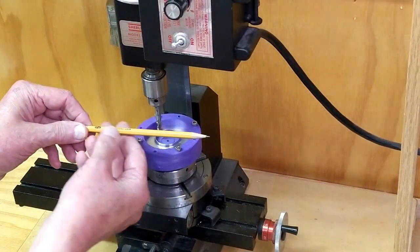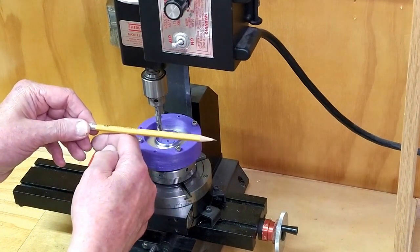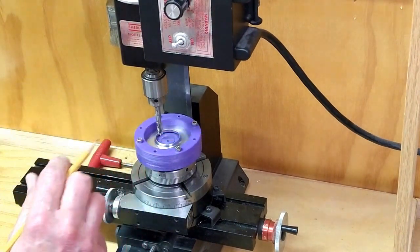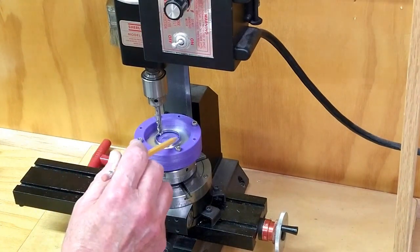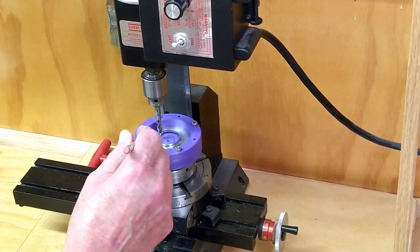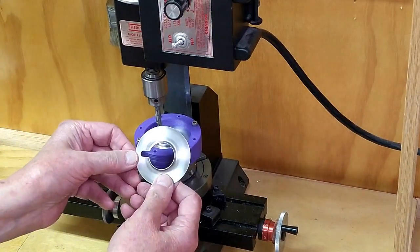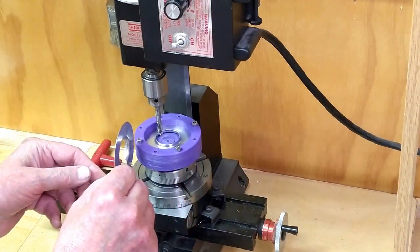On the brass tube on the Huxtable engine, there's a brass support bar that comes up underneath. I'm using the same fixture I used to trim the flanges on the lathe, and I'm going to machine a slot in here. That slot will be just like that, and then it will slide over that support bar.